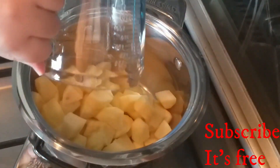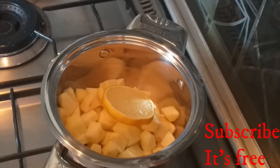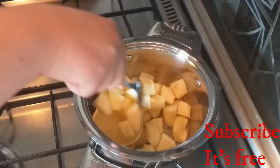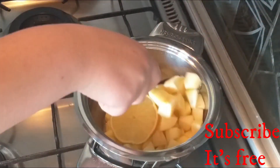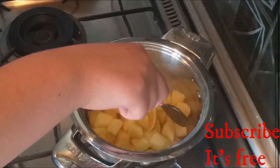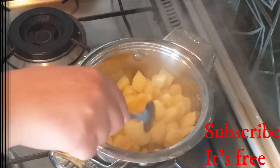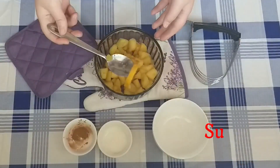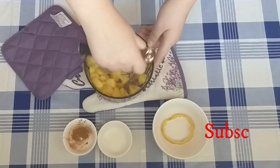In a medium-sized saucepan, add two cups of chopped apples, one lemon slice, and a quarter cup of water. Bring to the boil and then cook for 10 to 15 minutes or until the apples are soft. Place the mixture into a bowl, remove the lemon slice, and slightly mash the mixture.